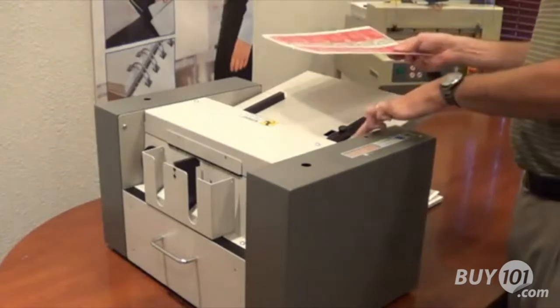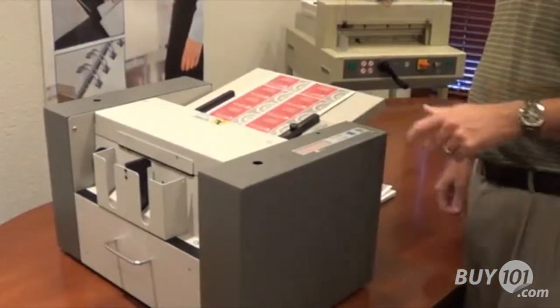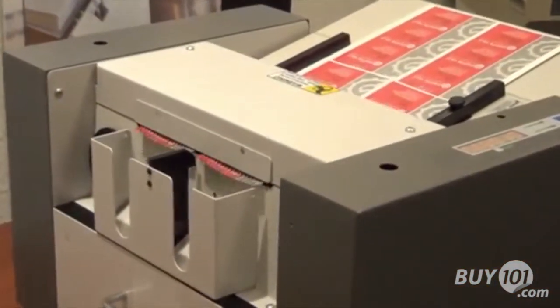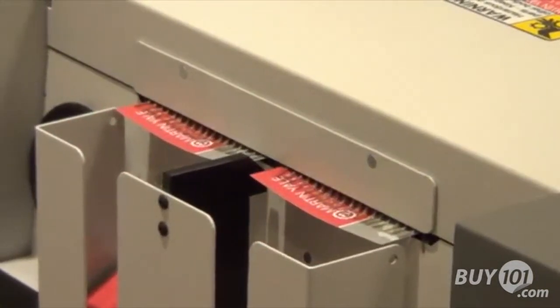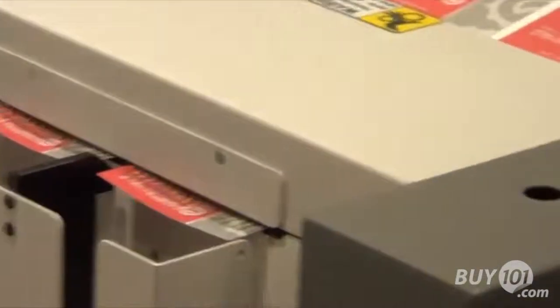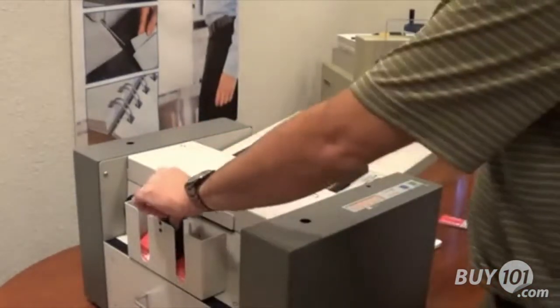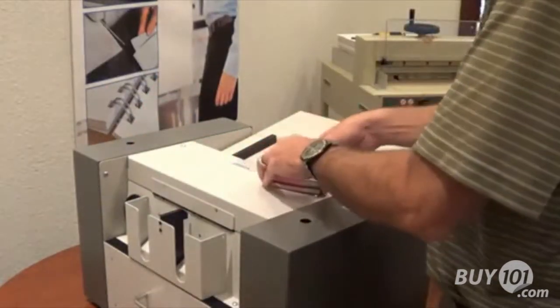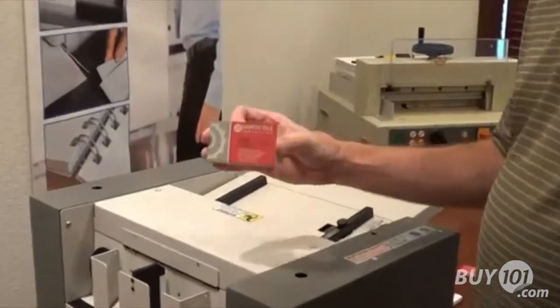Ease of use operation on this new business card slitter — you simply push your feed tray down, load your paper in, let it come up, hit your run button. Remove your catch tray. Perfect cards every time.